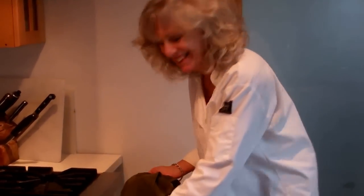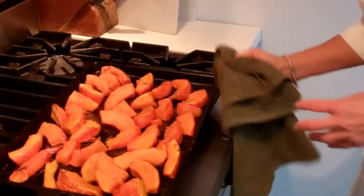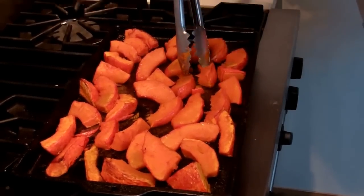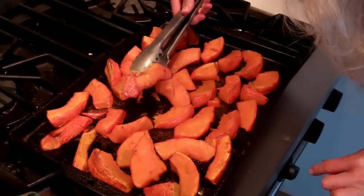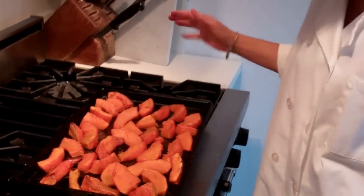Okay, so now it's been a half an hour — it should be done. Let's check and see. Well, these look very nice. They're soft without being mushy, and they're a little bit brown — a nice little bit brown. So yeah, I think we are done here.